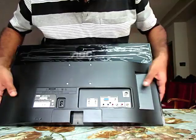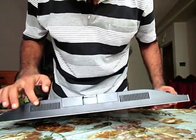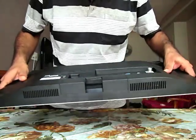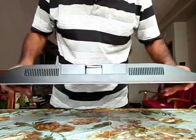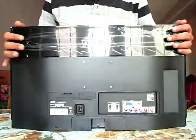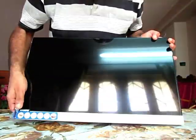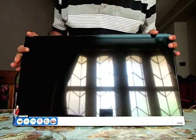There is a standard VESA mount provision on this television. There is also a Kensington lock provision for security. The TV has two downward-firing speakers rated at five watts each. I've actually bought this to use as a PC monitor since my old monitor has died.